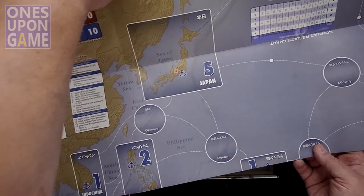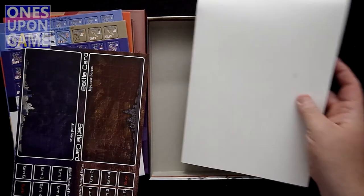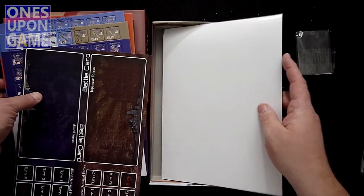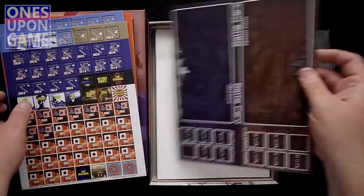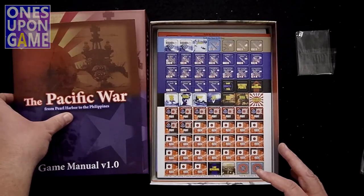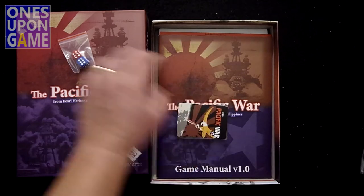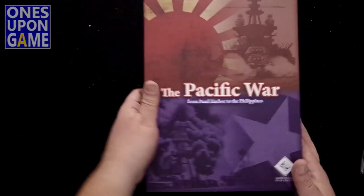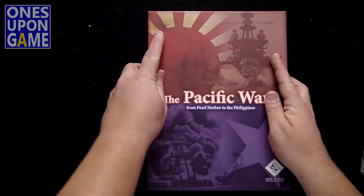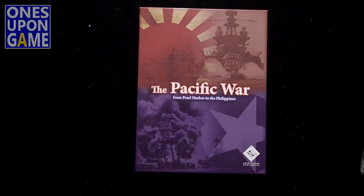The game has a lot going on. It says it's two-player and it looks like it definitely is. So if you're interested in Pacific War, you're going to get a map, a battle card, three sheets of counters — about 200 — easy to punch, a rule book, a deck of 16 cards, and two dice. That is what comes in Pacific War from Lock and Load Publishing. Back in the box — thanks for watching. God bless you, bye.